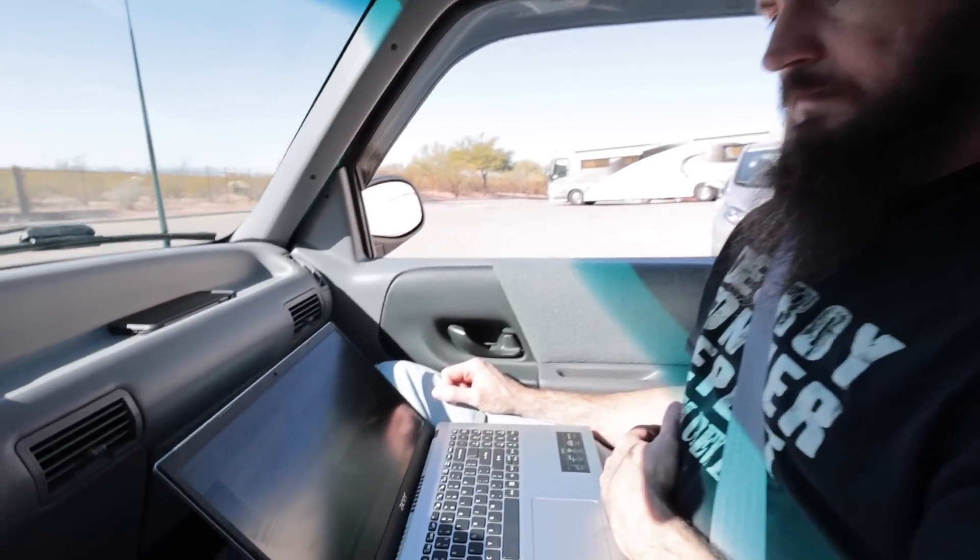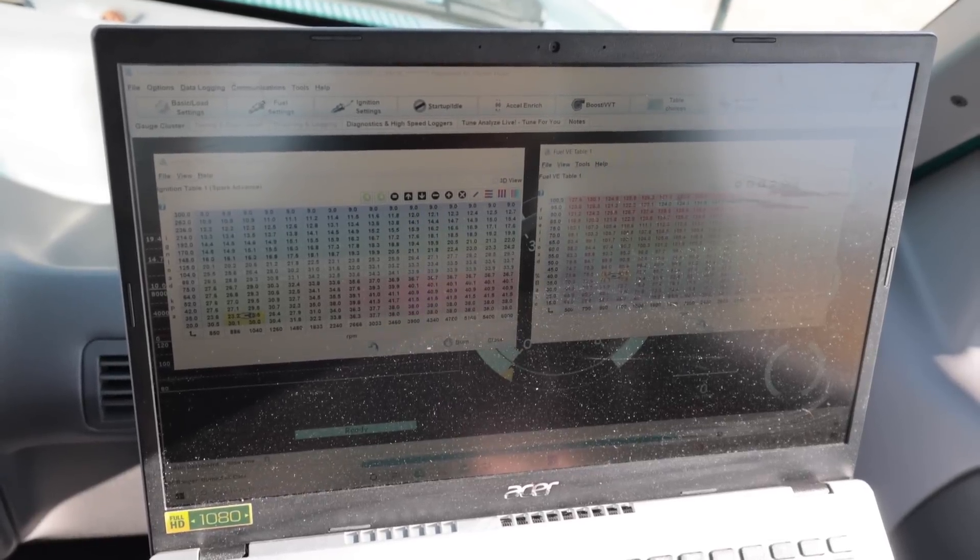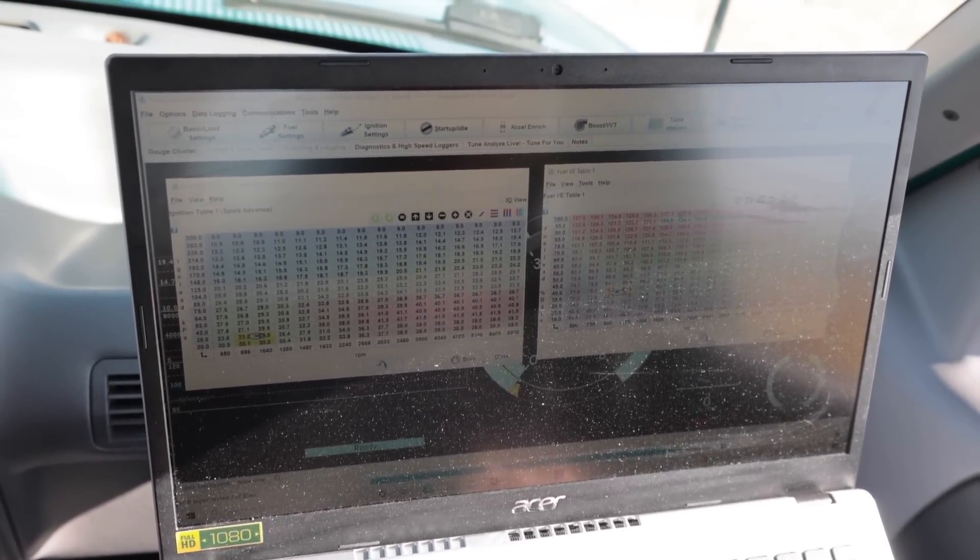To do this safely it's a two-person job. One of us will be focusing on the laptop and the wideband, the other will be focused solely on driving. Charlie is going to man the laptop, the gauges, and the wideband. It's gonna be hard to do without my GoPro. I'm blending this table right here where I made some changes for AFR. This little base map is already pretty spot on for the tune — it's pretty good.